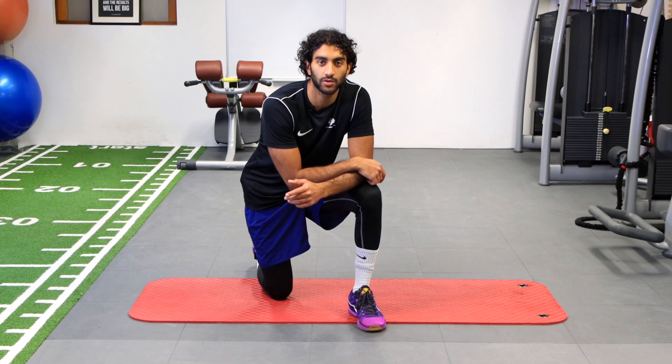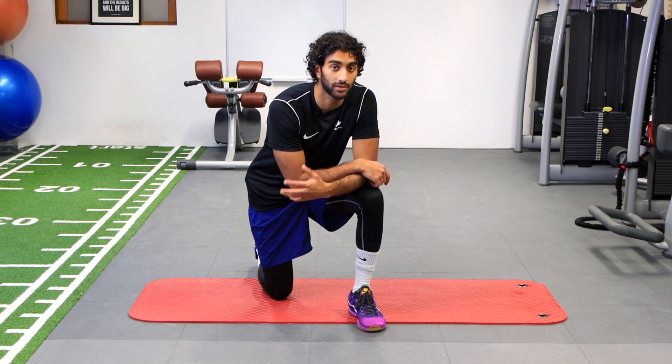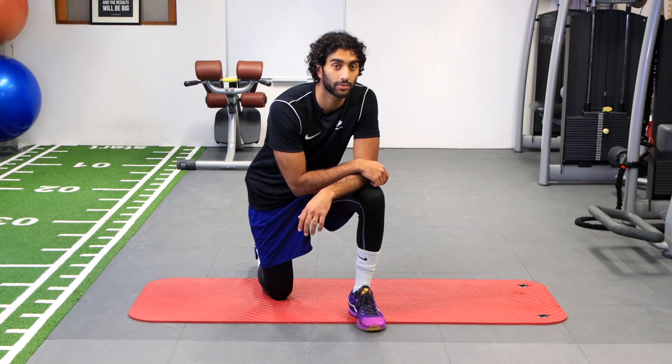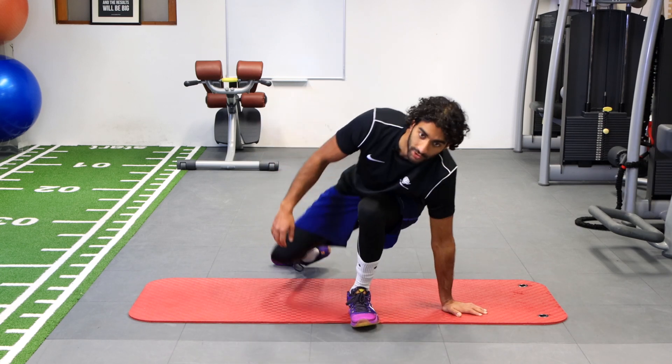For today's exercise we're going to be working on bridges. Bridges are one of the exercises we use often to build strength in the glutes, and it's also a very simple closed-chain exercise that you can use early in the rehab phase, with easy ways to progress it.